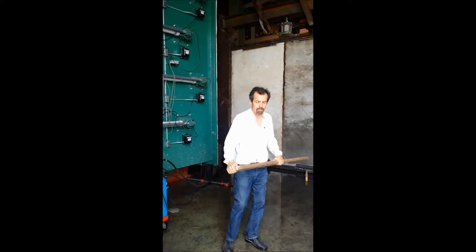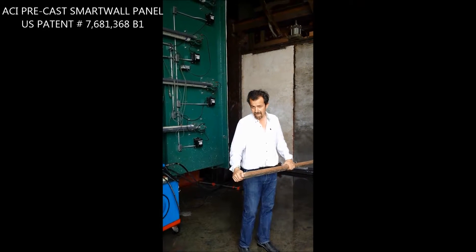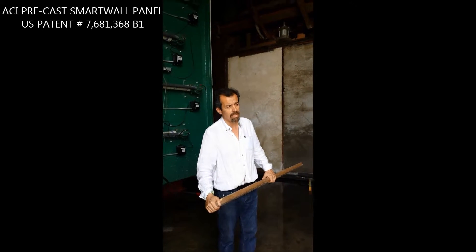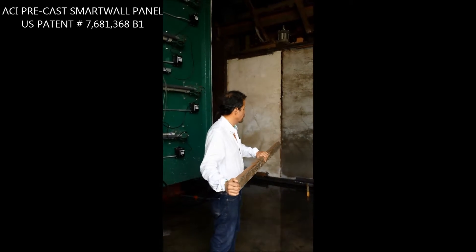Success! We also did a hose stream test — this is just for fun to prove the strength of the panel. They hit it with a hose to see the integrity of the panel, and the panel held its integrity completely after being in 1,900 degrees for three hours.